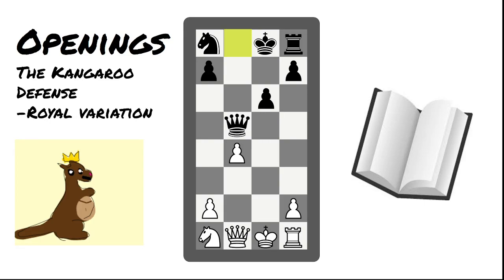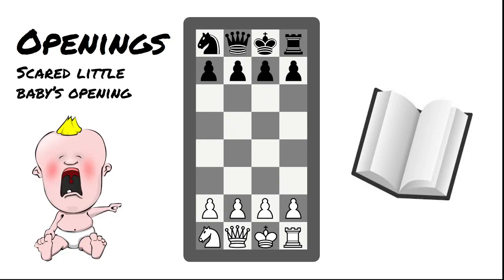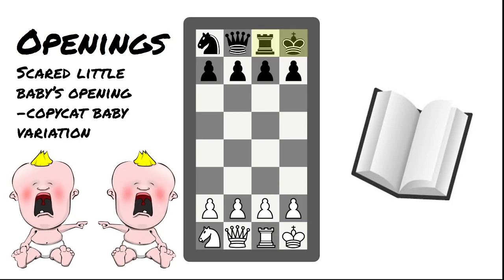Last but not least, there is one opening move very new to Half Chess: castling on turn one. This is called the Scared Little Baby's Opening, because you're a scared little baby if you hide on the first move. If your opponent also does this, it's called the Scared Little Baby's Opening, Copycat Baby Variation — both players just need to be tucked into bed. But in all seriousness, this opening does allow you to push pawns into the center and have them be very protected.